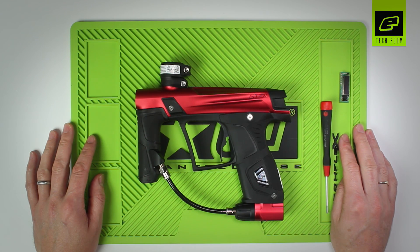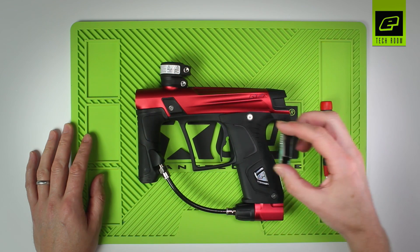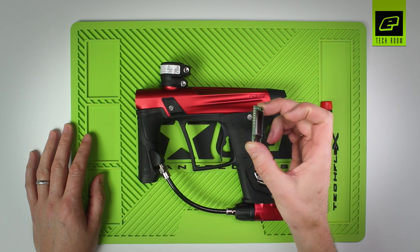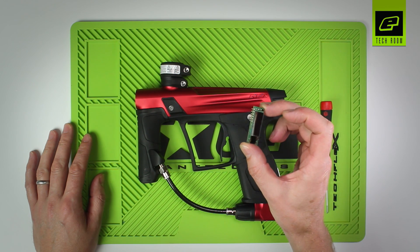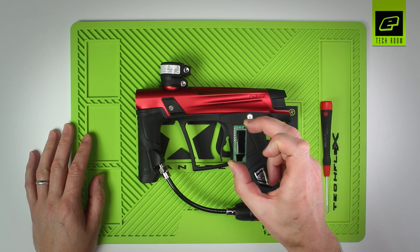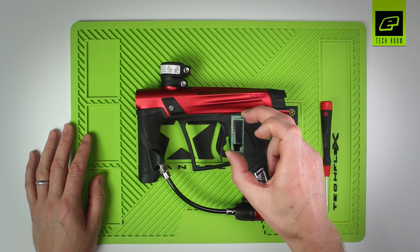This is a maintenance video on how to install the OLED upgrade board on the Eclipse GTech. The OLED board is an upgrade available to purchase from Eclipse retailers, and it fits into the Eclipse GTech and Eclipse E-Tech — it just plugs into the existing circuit board.